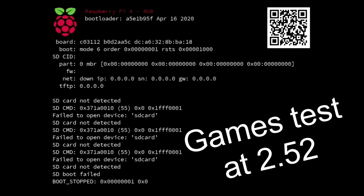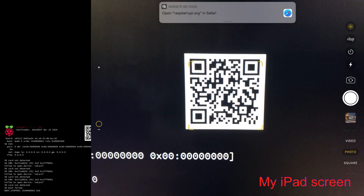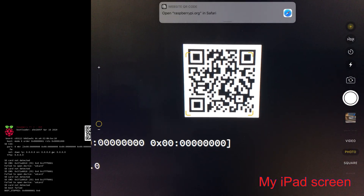I'm continuing to play around with the new experimental firmware and also the new kernel. I accidentally booted my Pi without an SD card in, and this is what happened. On the screen you can see: bootloader April 16th 2020, Raspberry Pi 4 4GB. It also tells you SD card not detected.